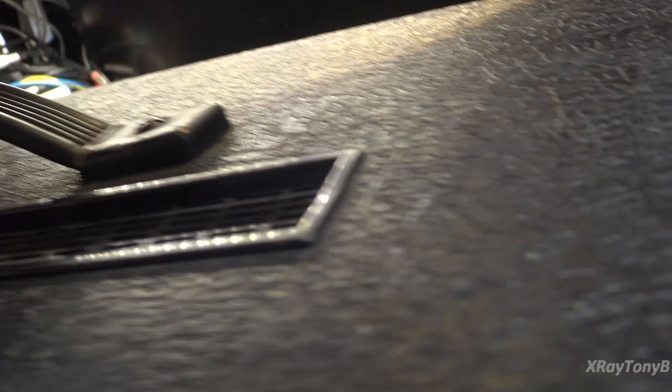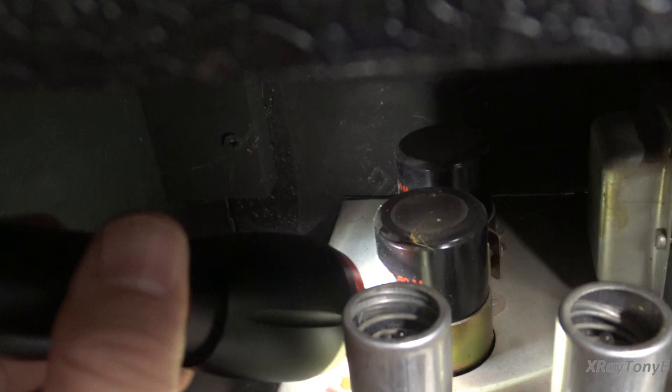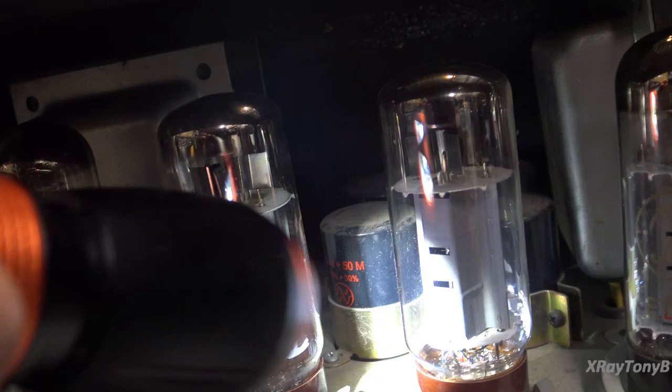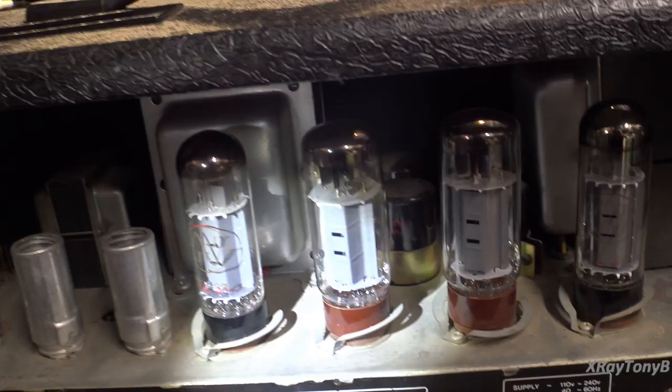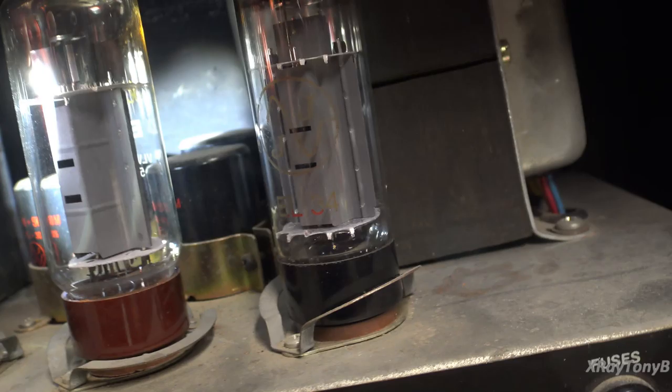Looking inside — let me get a flashlight — you can see that it has been recapped, at least the main caps here. These are all JJ capacitors. And here's some more of them. So it's been recapped. There are two different types of EL34 output tubes. These ones are JJs, we know.